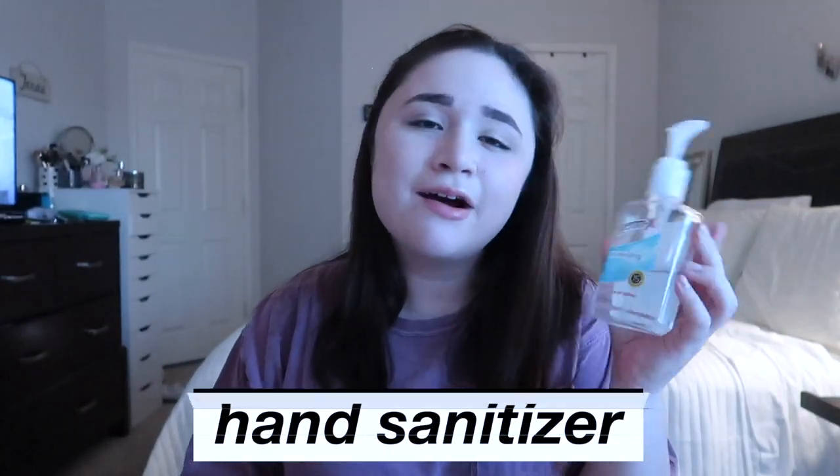The next thing you need is hand sanitizer — obviously. You can bring a small one in the side pocket of your backpack where water bottles fit, which is what I've been doing. I also leave some in my car. I have small Bath & Body Works ones, and you can get them at Target, Walmart, or even 7-Eleven. Make sure you guys are washing your hands — it is very important. Make sure you're taking all the precautions needed to stay healthy.